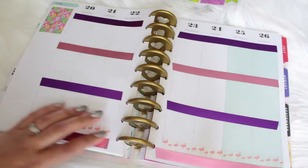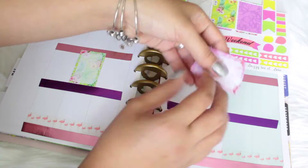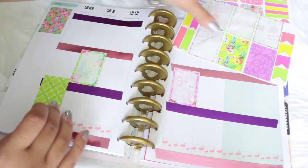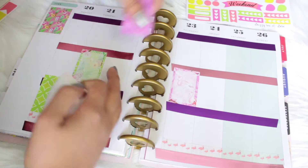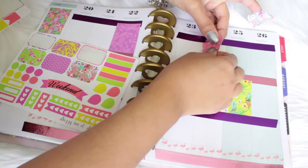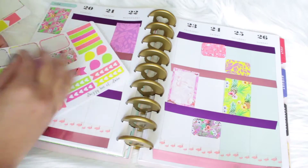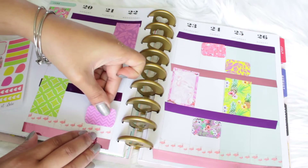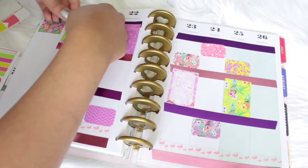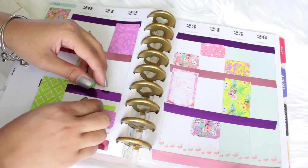This is where I wanted to put the yellow washi but it didn't match so I didn't use it. Now it's time to put down the stickers. I kind of did things wrong because I put the washi tape before the stickers and now the stickers are popping out a little bit, but I really don't care. I want to let you guys know that these stickers are meant for the Happy Planner so they would have fit perfectly, but I completely forgot and made them fit the way I wanted. I really like the way everything turns out and the colors are just so beautiful.